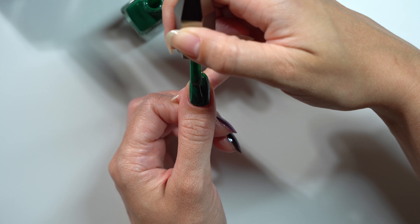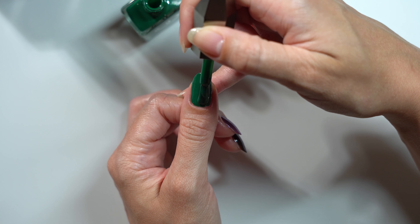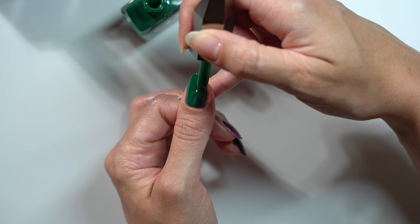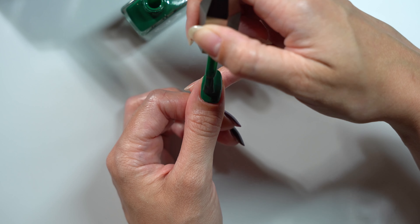All right, getting right into the second coat. I'm going to go a little bit slower on this coat so I can get a really nice cuticle line and really nice, even smooth application. A really good top coat works great for that as well, or a cleanup brush — I'll link my favorite cleanup brush below.